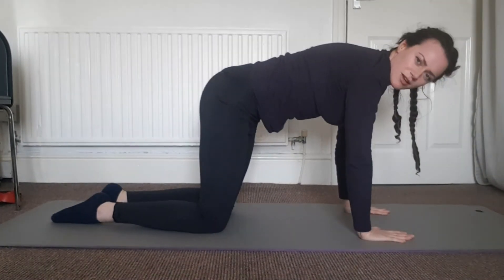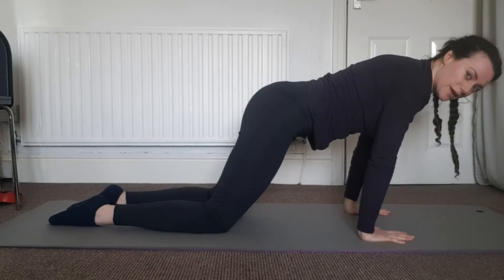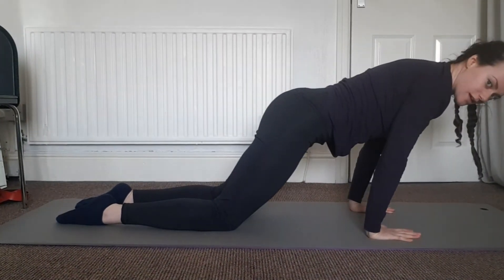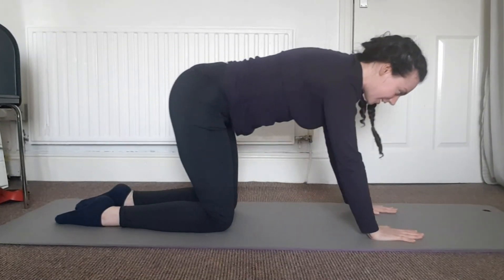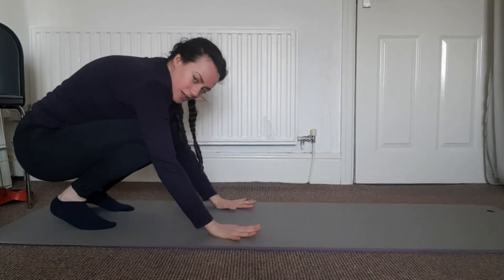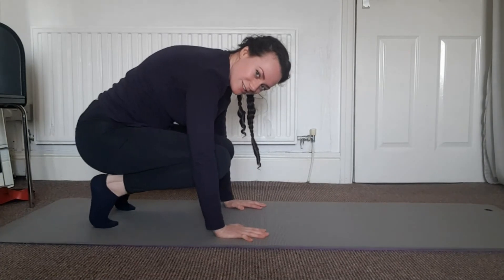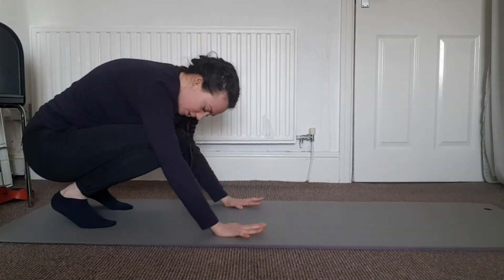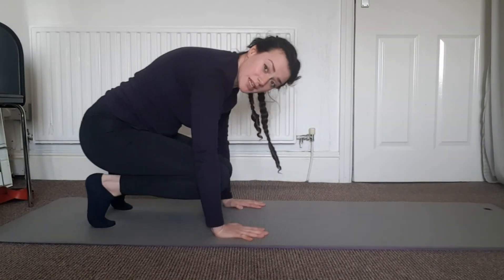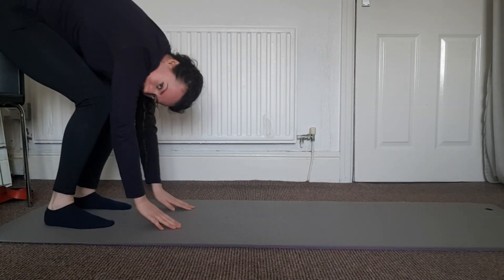Coming back up onto all fours, we're going to prepare ourselves for taking a bit more weight and eventually getting up to standing. Do a few rocks back and forth — more weight into the hands, rock back towards the heels — using your tummy to stay strong in your middle. Let's see if we can take those toes off and slowly walk our hands back in towards our heels. We're going to warm up our feet now as well — a few rises up onto the toes, rocking back and forth getting these ankles ready to stand, warming up those toes. From here it's time to come up to standing: straightening those legs a little bit and taking your own time to come up to standing.